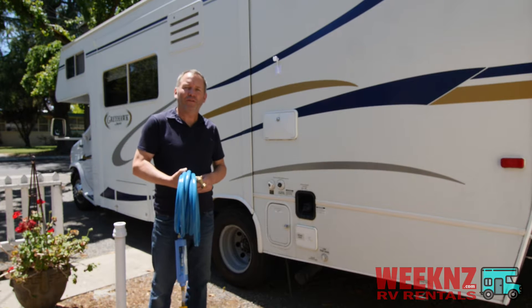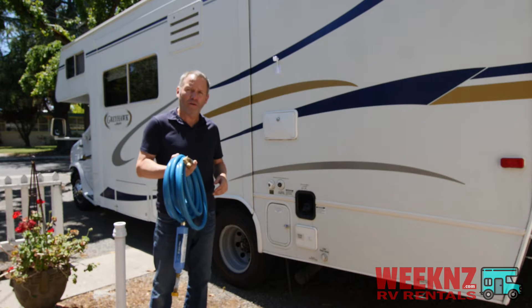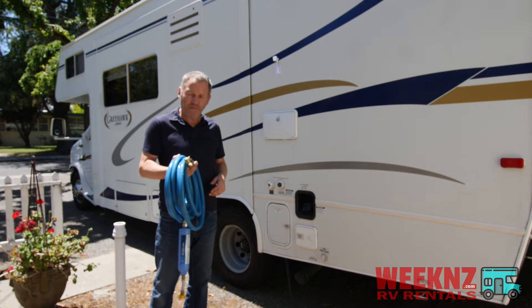Hi, this is Matt from Weekend's RV Rental in Sonoma, California, and in this video I'm going to show you how to hook up the fresh water connection.